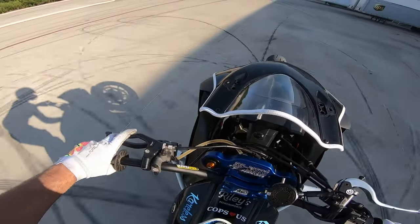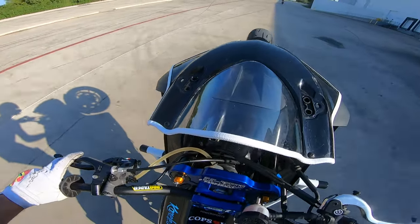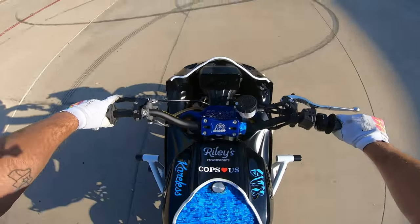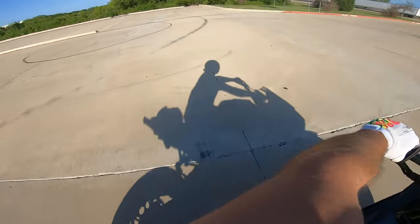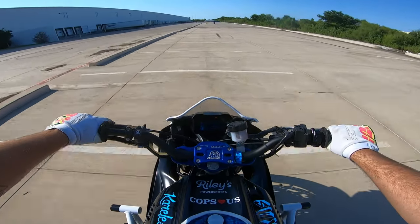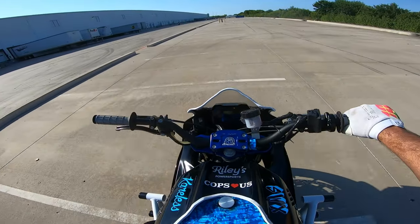I'm trying to point the camera a little bit at the handbrake so you can see me working it. Listen to the engine too so you can understand the point where the brake is being used. Every time you hear the engine slowing down — that's when it's brake time. But if you want to go down to a scrape and you're going slowly, don't really hit the brake on your way down.